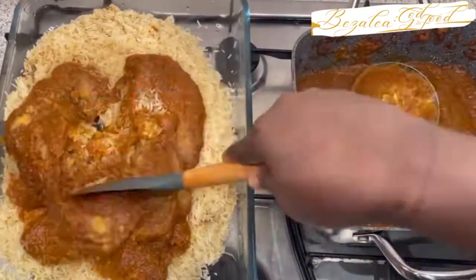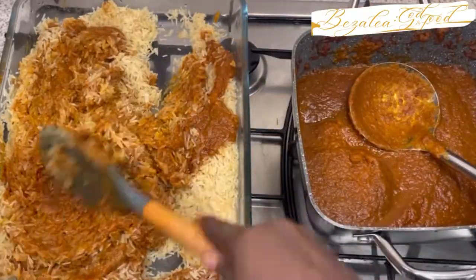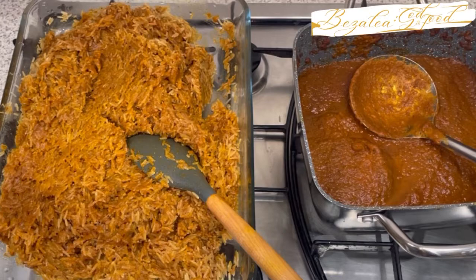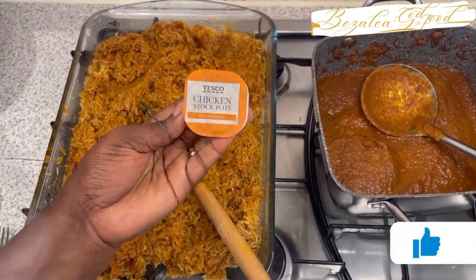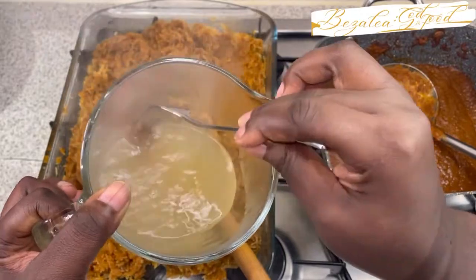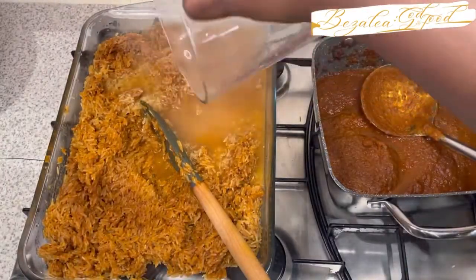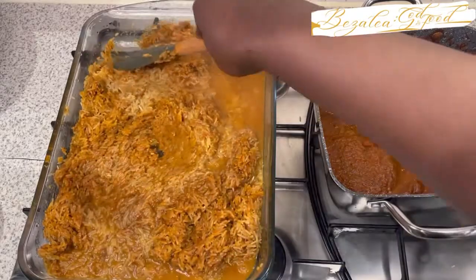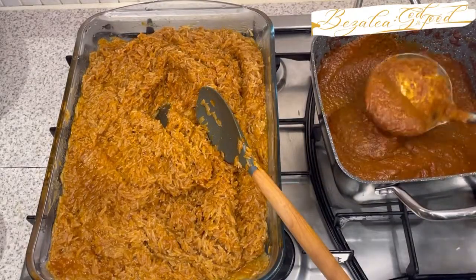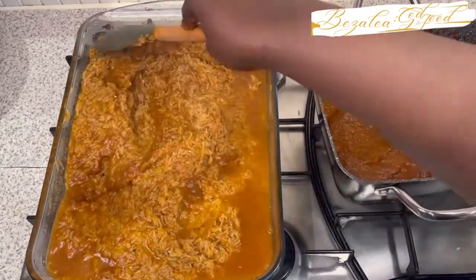I'm going to be baking it, so I'm adding some of the curry base to my rice and stirring it, making sure every bit of the rice is coated. I need some liquid, but instead of just water I decided to use some stock. I'm using chicken stock because I'm going to be serving this jollof rice with chicken. I dissolved a chicken stock pot in water and added it to the uncooked jollof rice, giving it a stir and making sure the base is enough.